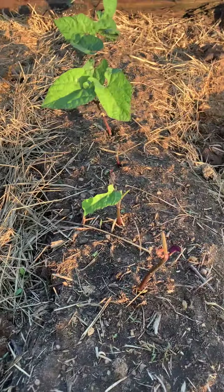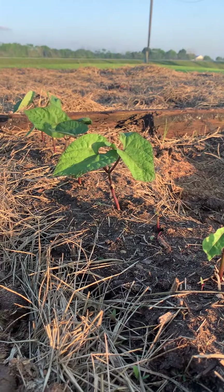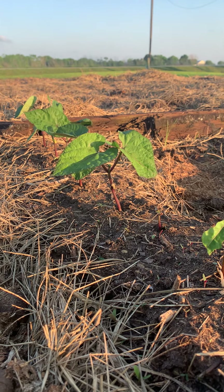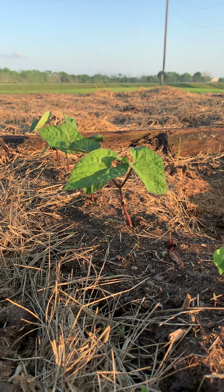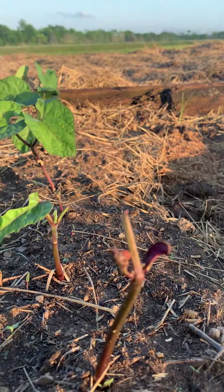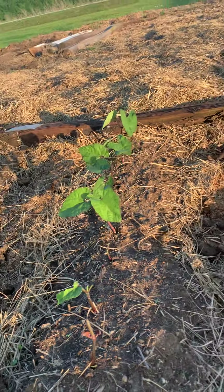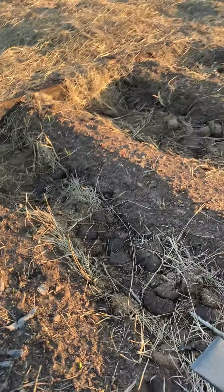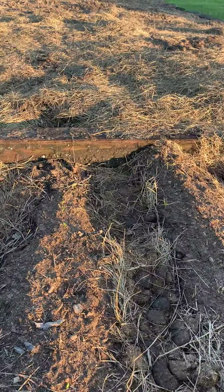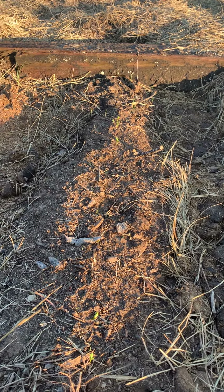I can't believe how much these grew. We started to see them pop up after just three days after we planted them. And those are beans — what will be beans. You can see right here. These rows we planted later because we didn't want to plant everything all at once — we'd be getting a lot of food all at once, so we wanted to stagger it.